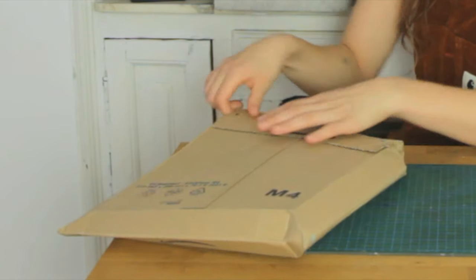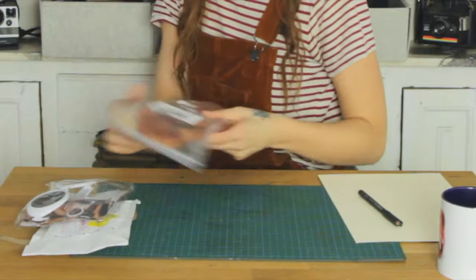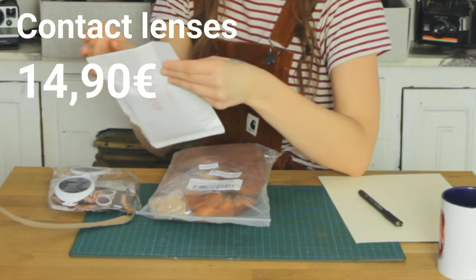My package has arrived. Let's take a look what's inside. These are the contact lenses.